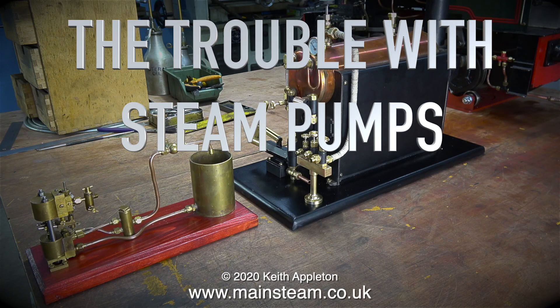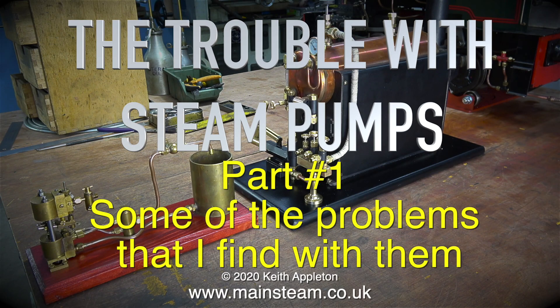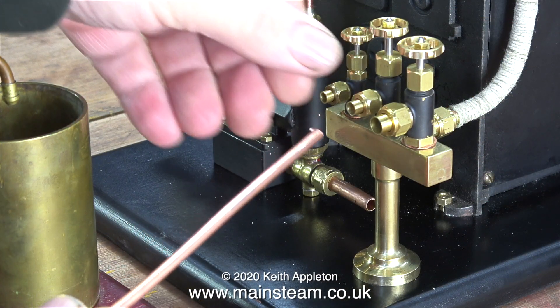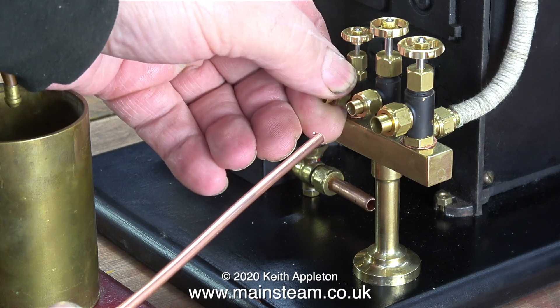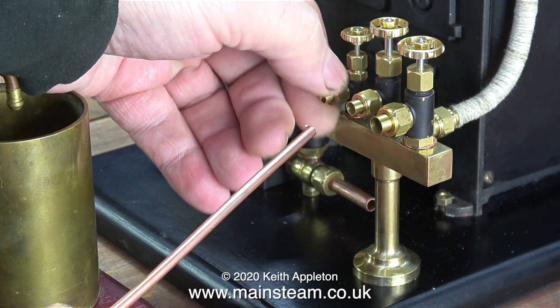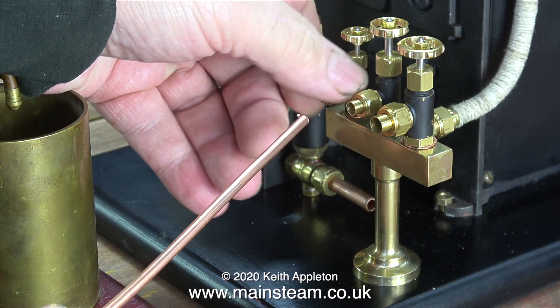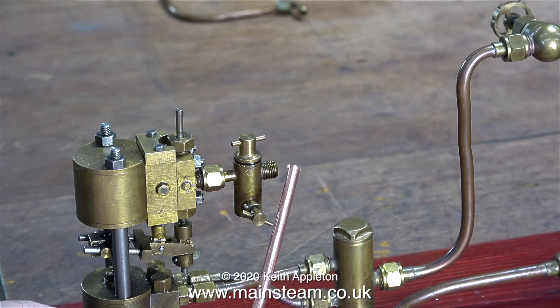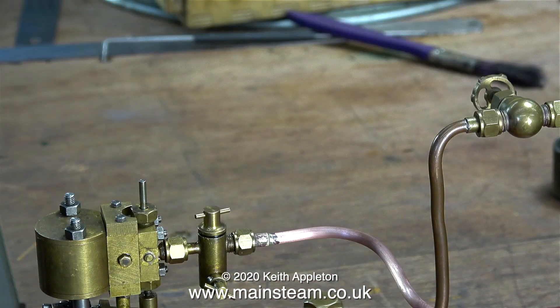The trouble with steam pumps, part one — some of the problems that I find with them. This is the smallest steam pump in my modest collection. I'm going to connect it to my recently completed Stuart 504 boiler. This piece of 5/32nd or 4 millimeter copper tubing needs silver-soldered quarter-by-40 threads-per-inch unions on the ends to connect the pump to the boiler.